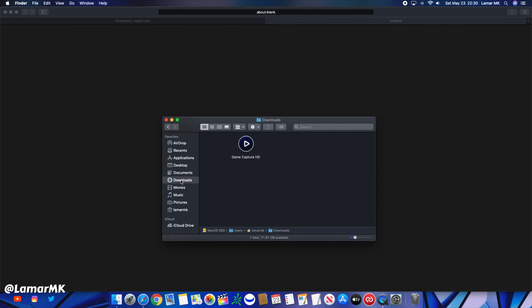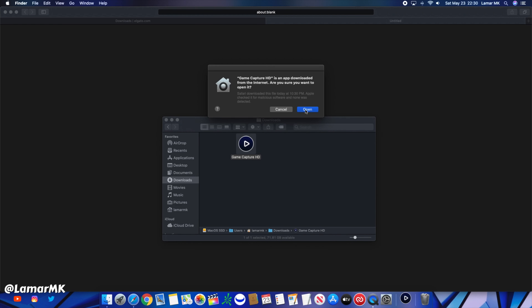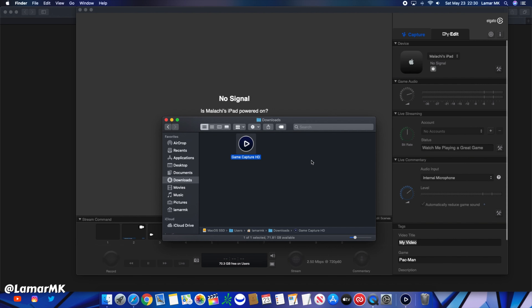Once that's downloaded, go over to your downloads folder, double-click it, hit Open, and there we go.